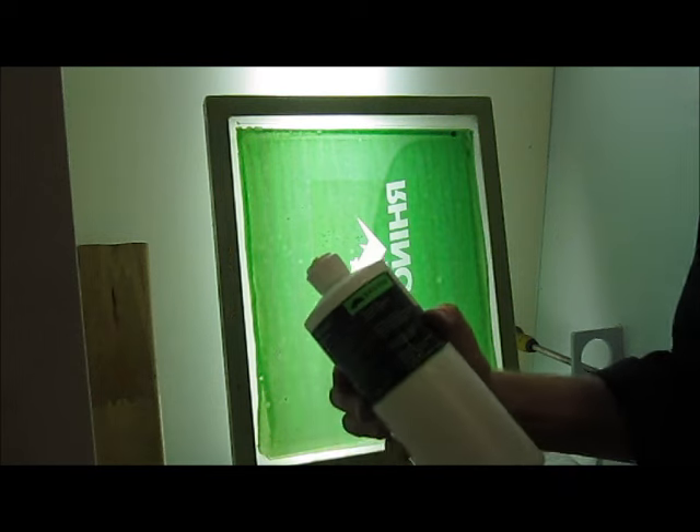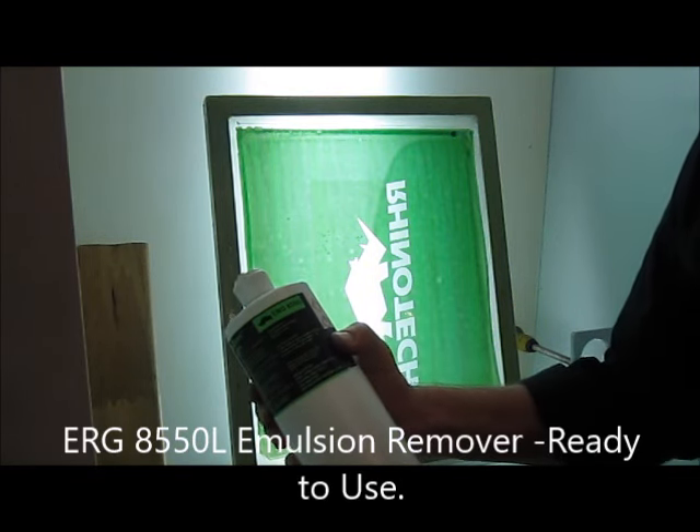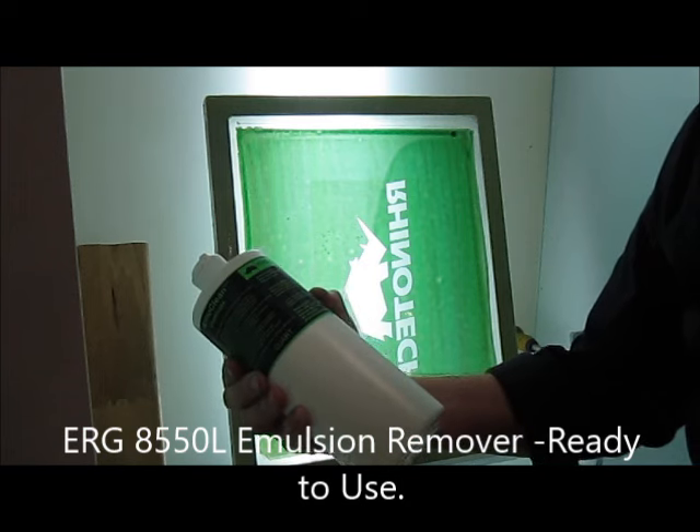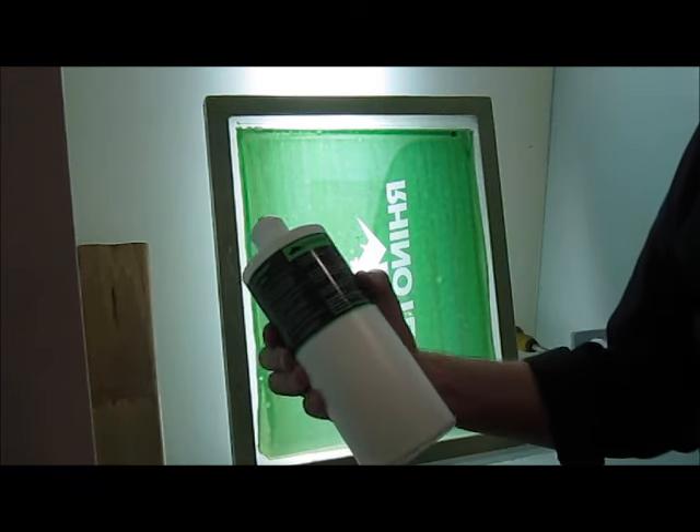What we're going to be doing is utilizing ERG8500L. That's a ready-to-use product — an emulsion remover out of the green family.